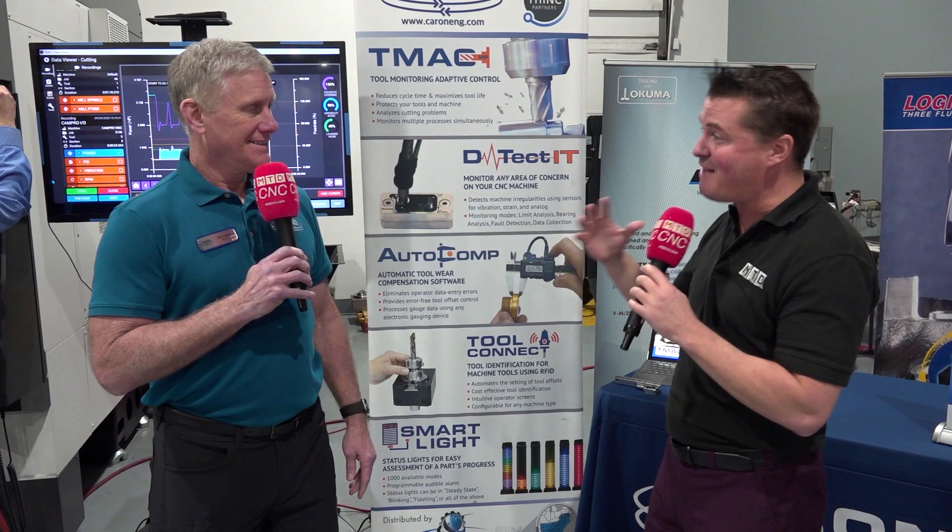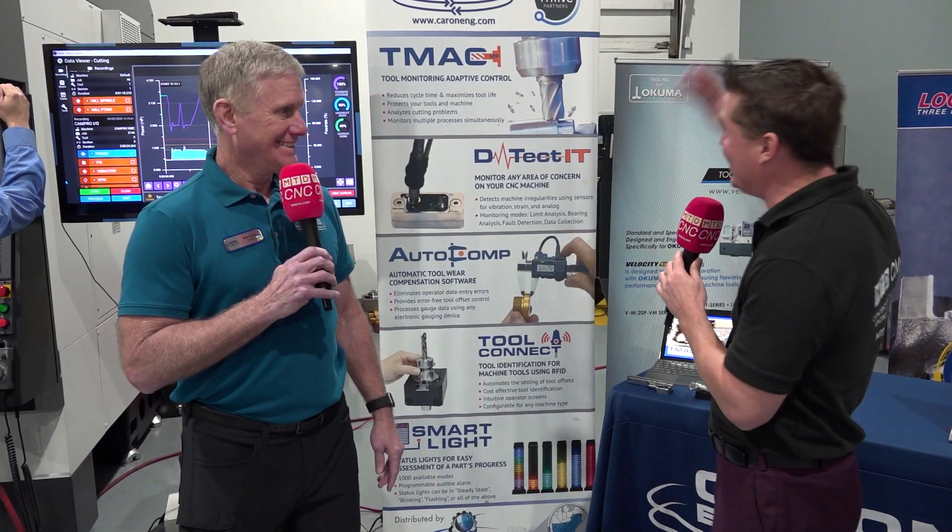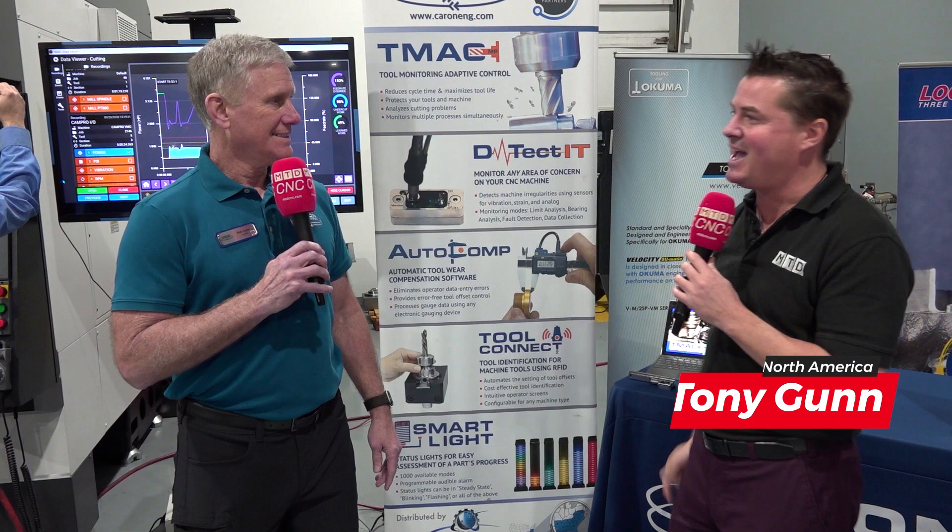Rob, always a pleasure to see you, and every time I see you — every time I see Karan Engineering and what you do — immediately in my head I go...